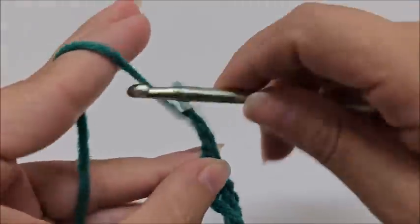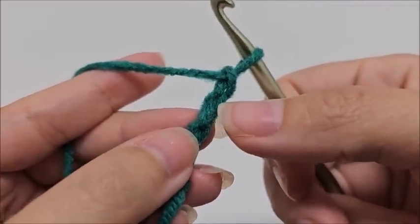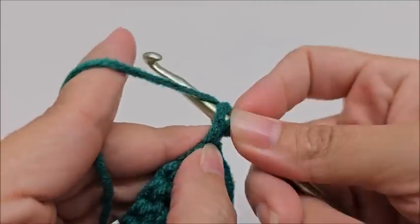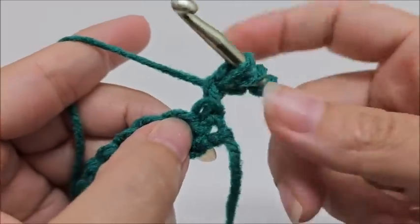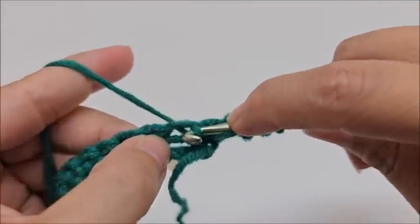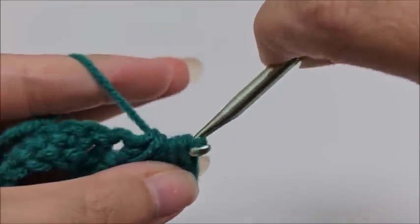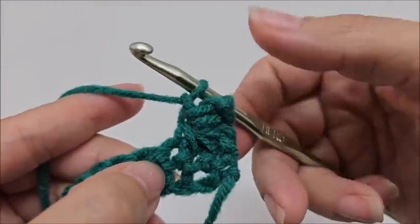We're going to start row two by chaining three and turning our work. We work into this chain three to do our first star: go into the second stitch of the chain three and draw up a loop, then go into the last stitch of the chain three and draw up a loop. Now working on row one, go into the first stitch and draw up a loop, then the next stitch and draw up a loop.